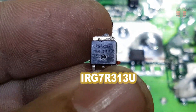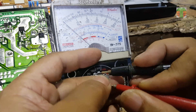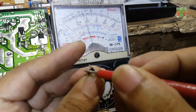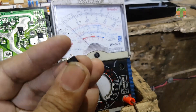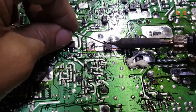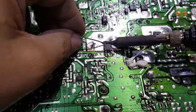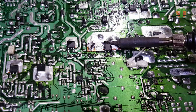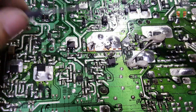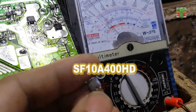This is an IGBT. This one is not defective.